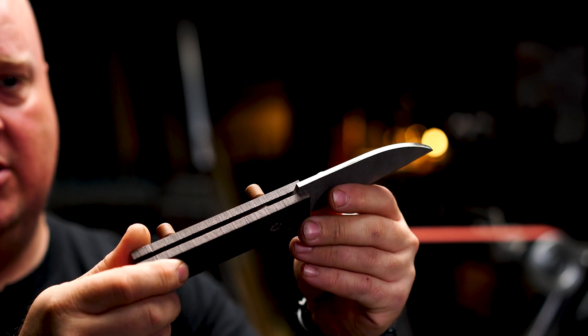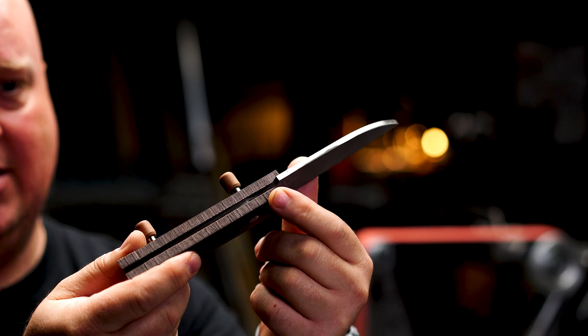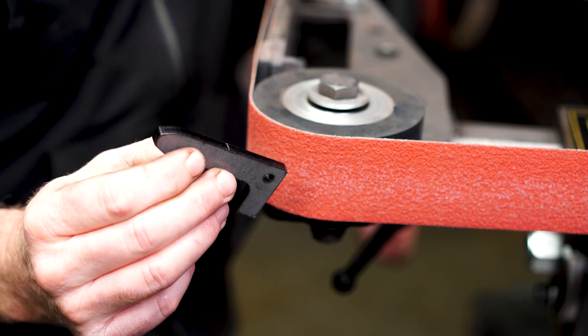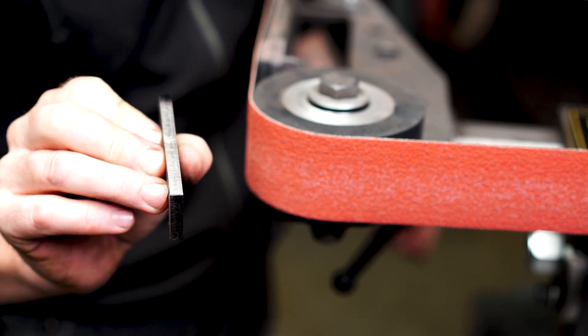Today we're going to run a couple of tests. Brent is going to bring in some knives he's been working on — they're at the stage where he needs to clean up the spine. We're going to do some fine testing on that and also put a couple of pieces of quarter-inch plate through to deburr them, so we can see the difference and give you the information you've been looking for.